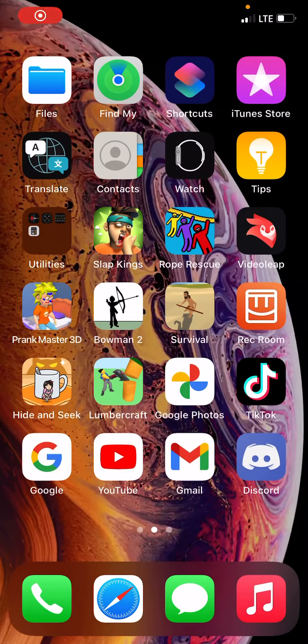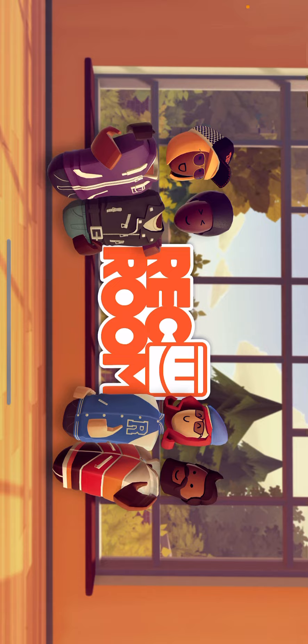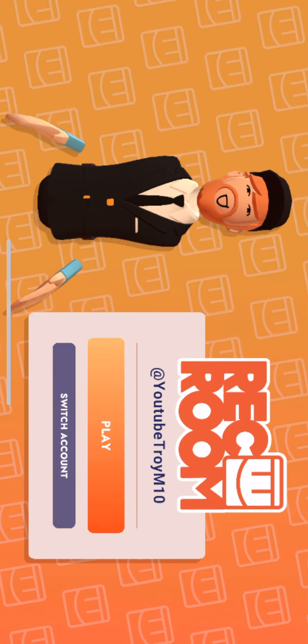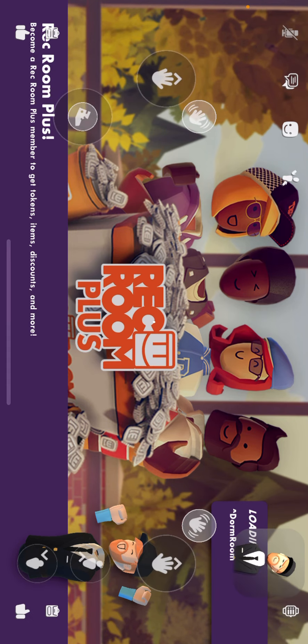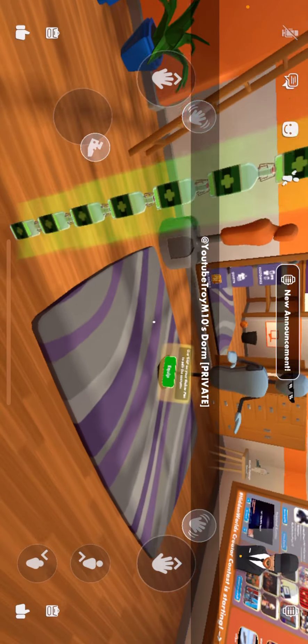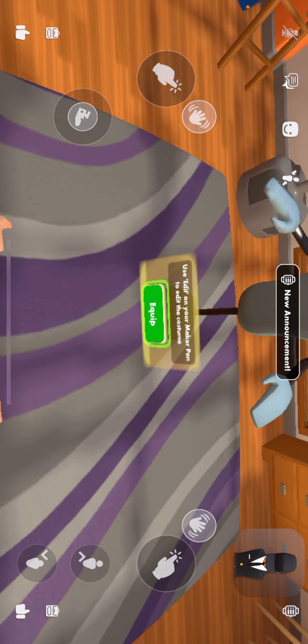Hello you guys, so we're going on another Rec Room video and I'll show you guys how to have no hands in Rec Room. It's really simple, just like two steps. I hope you guys enjoy. I'm recording a video on how to get your avatar with no hands.